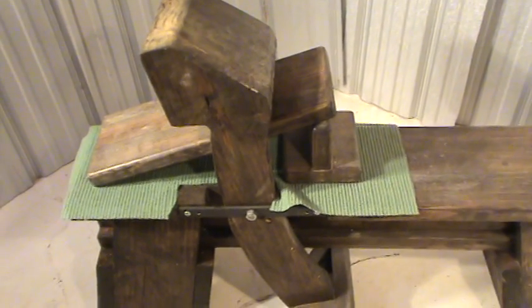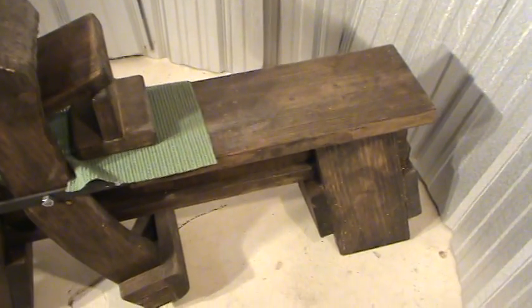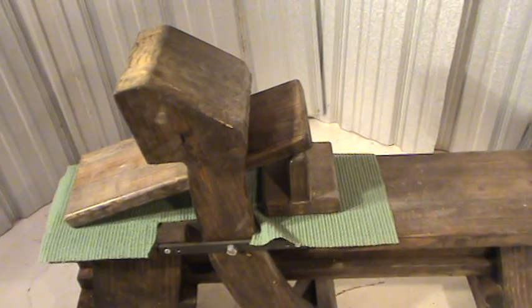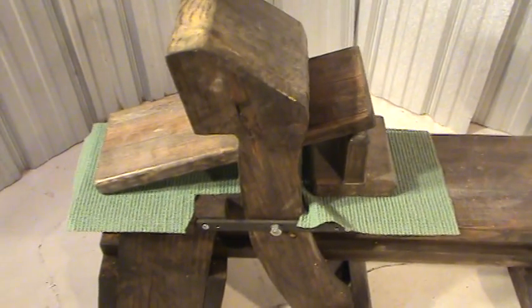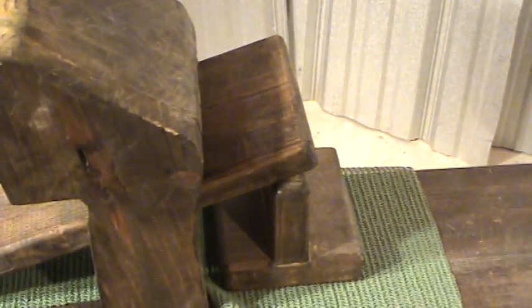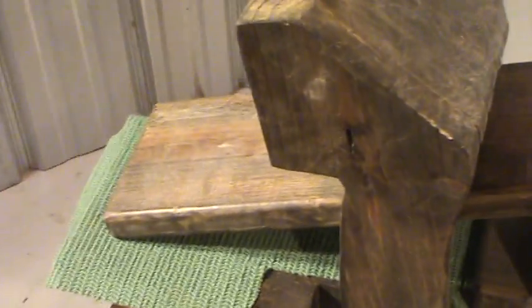I built this bench so I can take it apart for storage. I built it strictly for functionality, not for any historical accuracy — functionality above all else. Storage was important so I can break it down for transport and use this heavy-duty bench for other applications. One drawback is if you don't screw the board down, you can get some movement, which can get aggravating depending on the relationships of the wood, pressure, and shape of the workpiece.